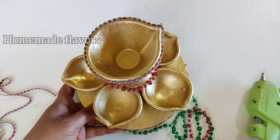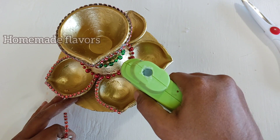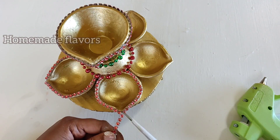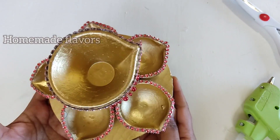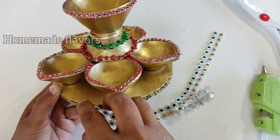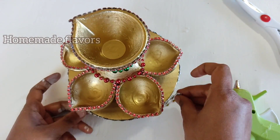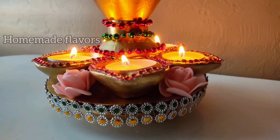Now for the diyas on the cardboard, I'm attaching diamond wrap. The diamond wrap and bead chains I got from the dollar store, and the spray paint I got from Walmart. The cardboard outline is uneven, so to cover that I'm using lace and sticking it with a hot glue gun — this lace is also from the dollar store. With this, our diya stand is ready and you can see how beautiful and elegant it looks.